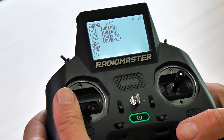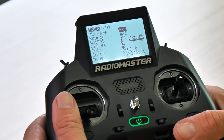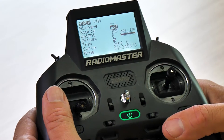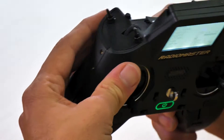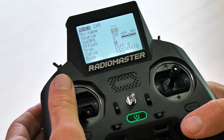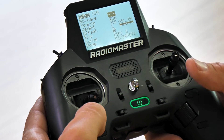From the mixes page, this is where we can actually assign switches to different functions like arming, rate mode, beeper, and flip over after crash. The very first thing I want to do is go down to switch number five and select it — selecting is done by pushing down on the roller. Where it says source, I'll click down once and select the E switch. I'll lock that in and exit by hitting return once.